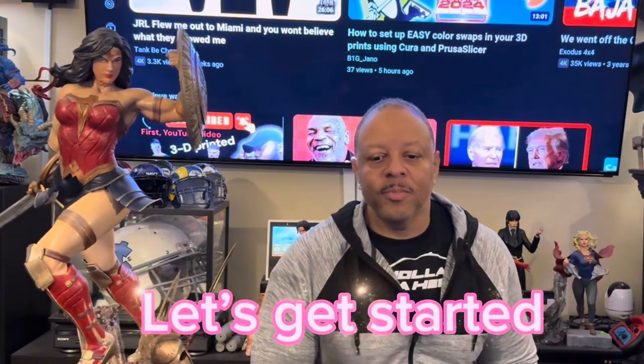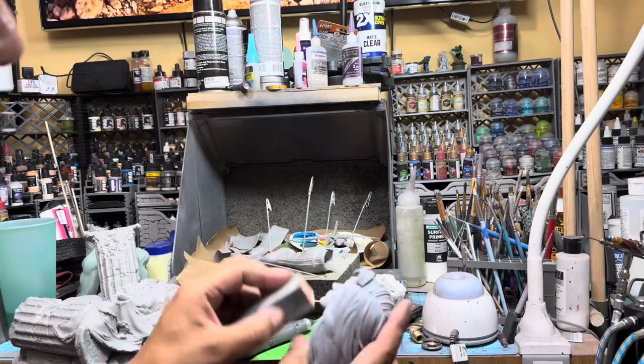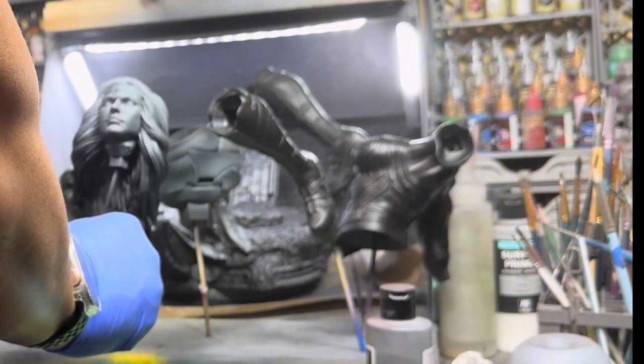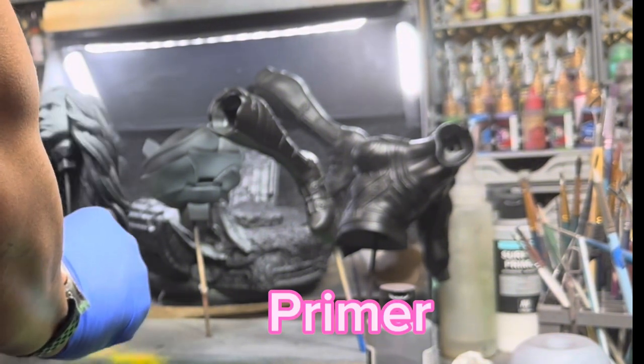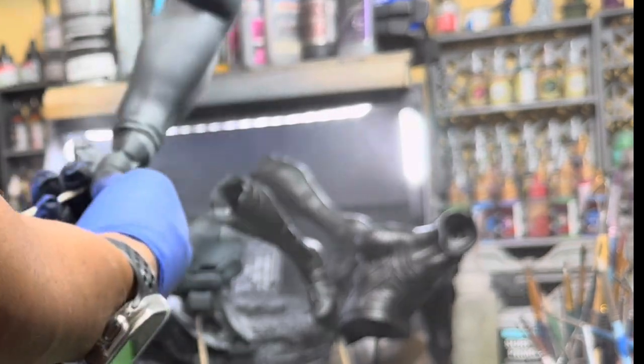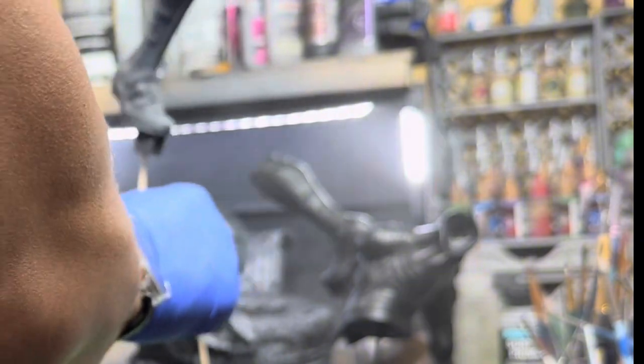So let's get into this and stick around to the end. Let's start off with some prep work using some sand blocking, my Dremel, and all the tools necessary to put this together. I started off by using a base black primer by Citadel, then proceeded with a Zenithal primer.